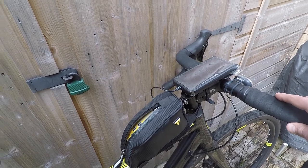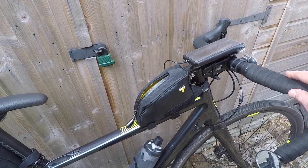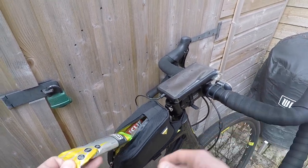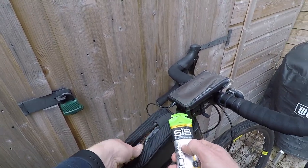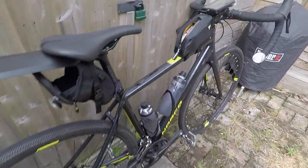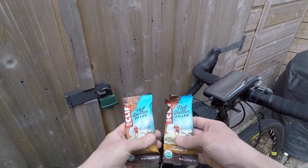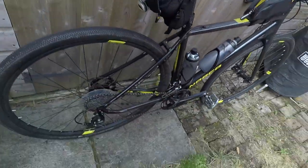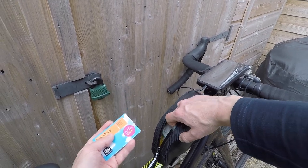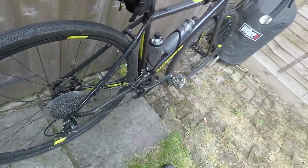Inside this Topeak top tube bag I have a USB battery bank, and also some things to consume along the way — which is essential on a long ride. You need to keep fuelled, eating little and often. I've got some SIS gels — two in here now but I'll probably take four on the day, with a couple more in my jersey back pockets. I've also got some energy bars, including some homemade ones for the day. I've also got my card and some cash, just in case you never know when you might need it.